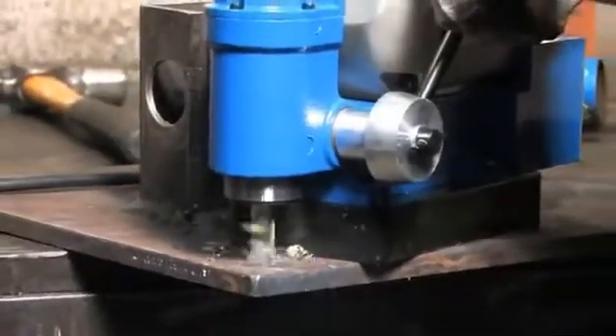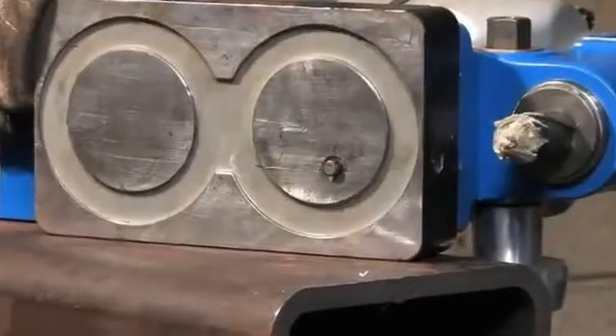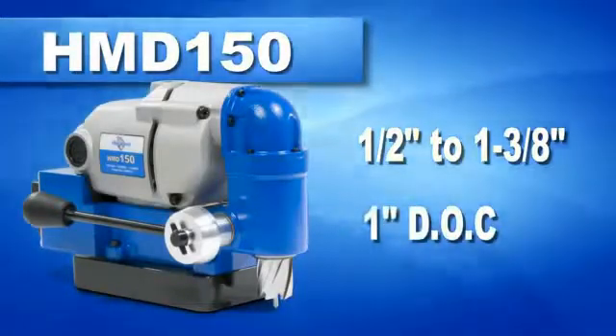The HMB-150 has a patented quill feed arbor for smooth cuts, positive slug ejection, integrated Hogan lift detection system, and a cutter capacity for holes up to 1.3 inches in diameter and 1 inch deep.